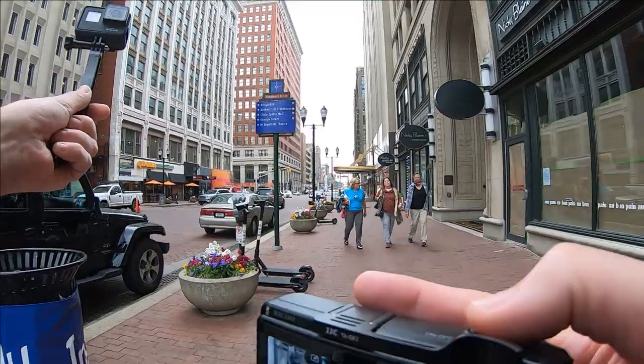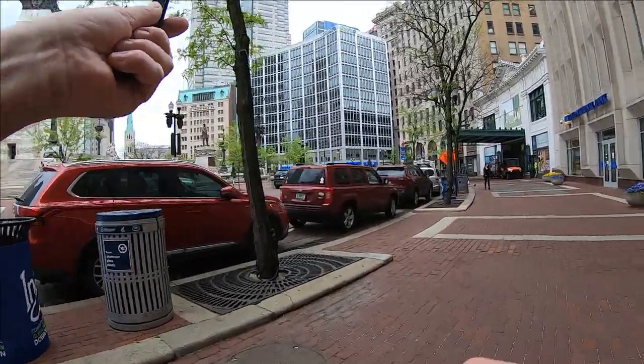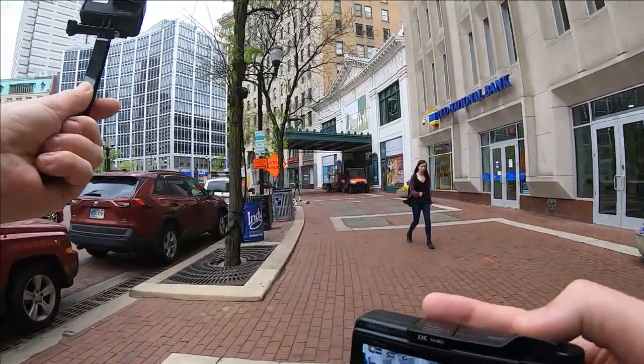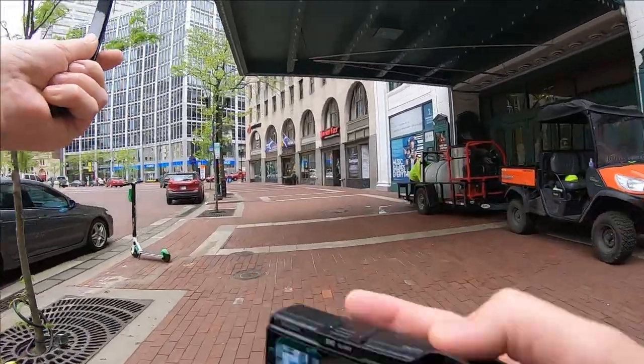My ISO is maxed out at 3200. The first handful of shots I took were maxed out at 1600, and I think that's why they were coming out a little dark. On an overcast day like today, you always want to cut to the left so you can get subjects with the background of the buildings — which are timeless to some degree — versus the street with the cars, which aren't timeless.